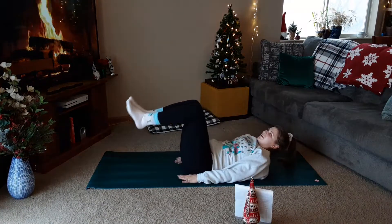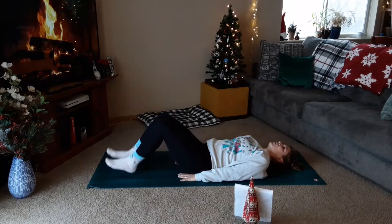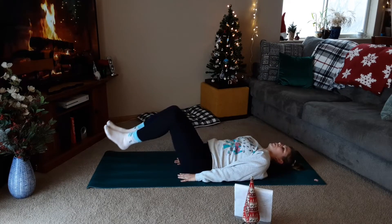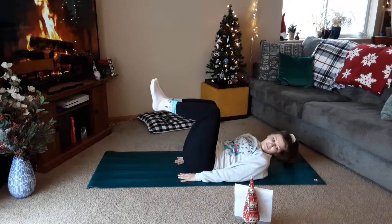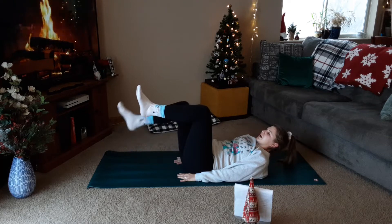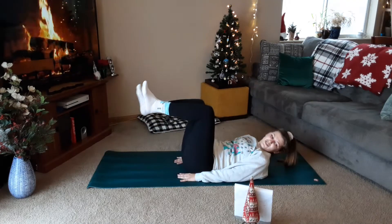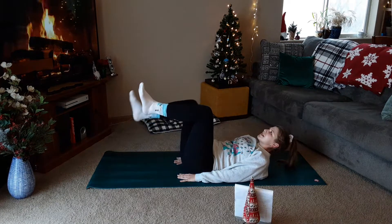Three-and-one. Down, two, three, up. Down, two, three. Two more. Last one. And alternating two-and-two. Down, two, up, two. Down, two, up, two. One more each. Last one.